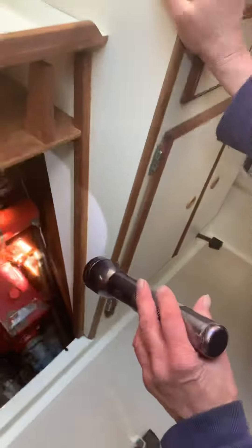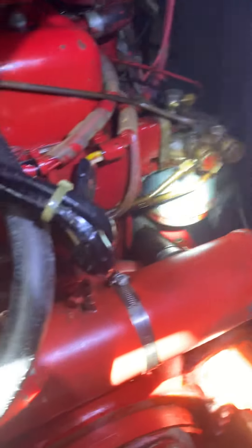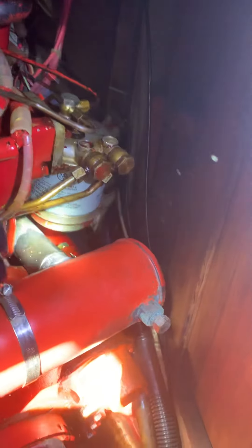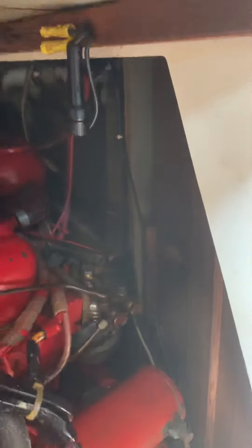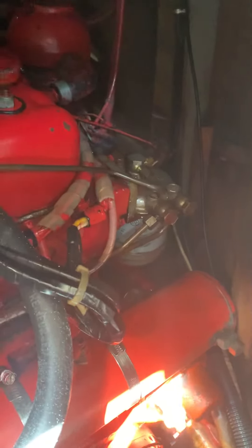There's the fuel filter — see where the fuel's been dripping down on the hose? It's turned to black. It's dripping right off the base of the fuel filter, so it's either the connection itself or the canister — it's called a spin-on filter. We'll talk to James about that one.